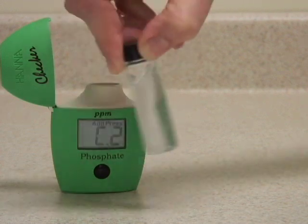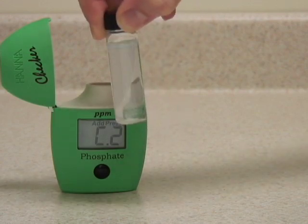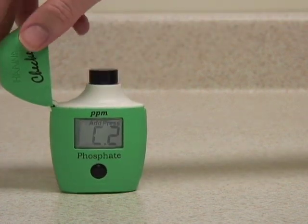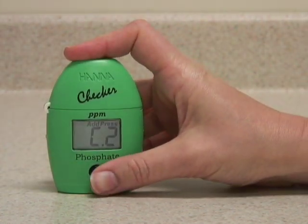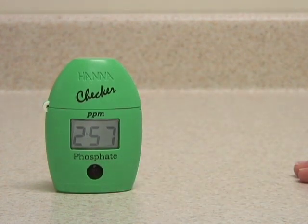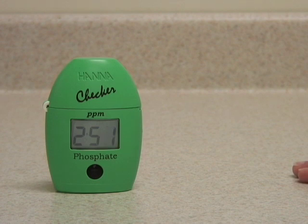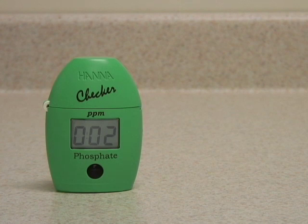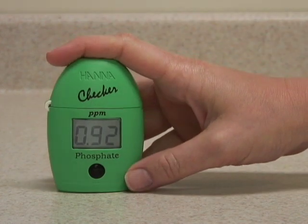The sample begins to turn blue as it reacts with the phosphate in the water. Insert the vial back in the meter, close the lid, and press and hold the button to activate the timer function. The meter will count down three minutes for the reaction to take place. After three minutes, it will automatically analyze the sample and display the concentration of phosphate in parts per million.